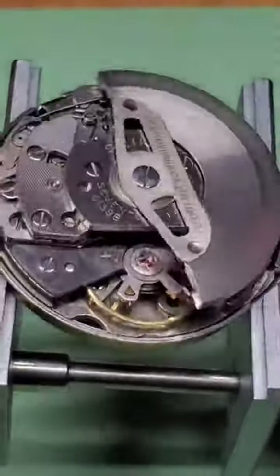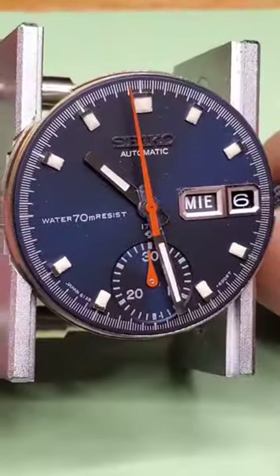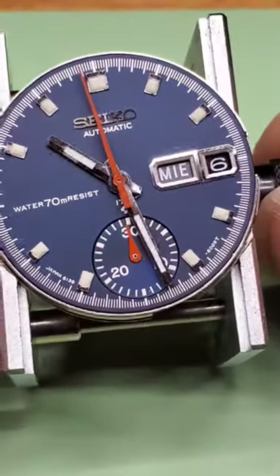The chronograph, some of the faces, some of the bezels are very cool. And for everyone that wants to see the dial shot, here you go.